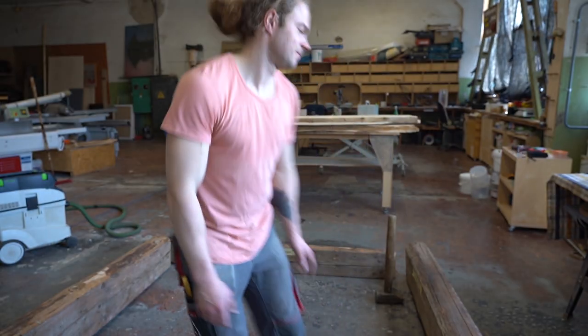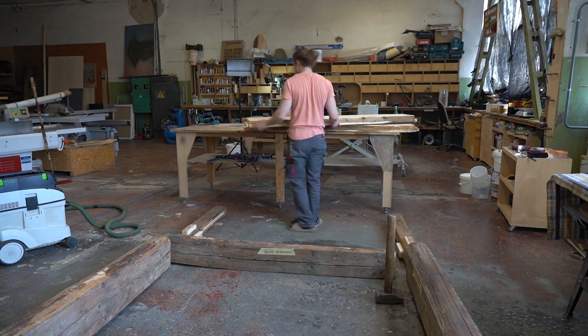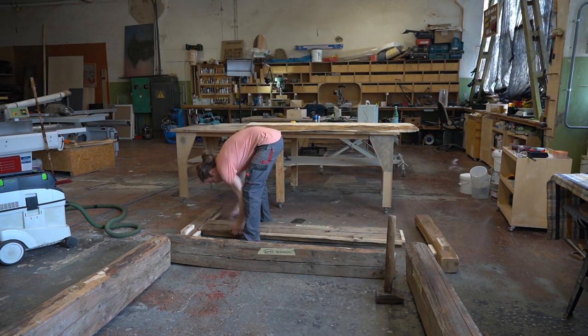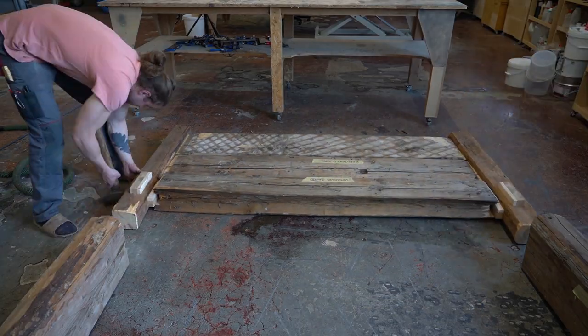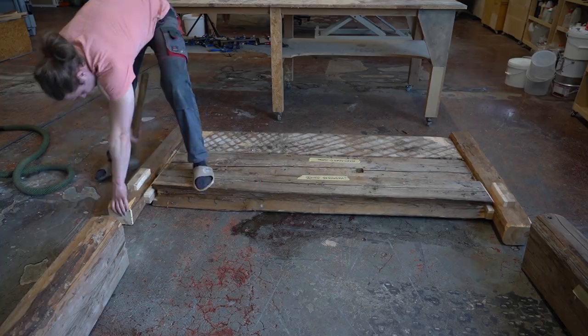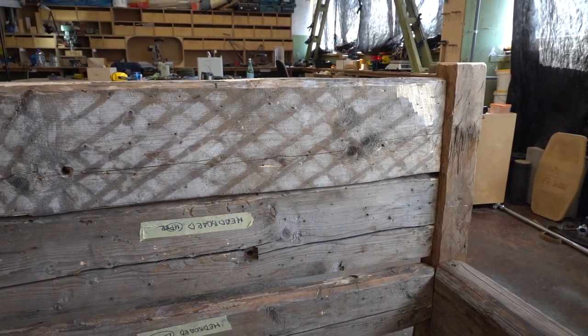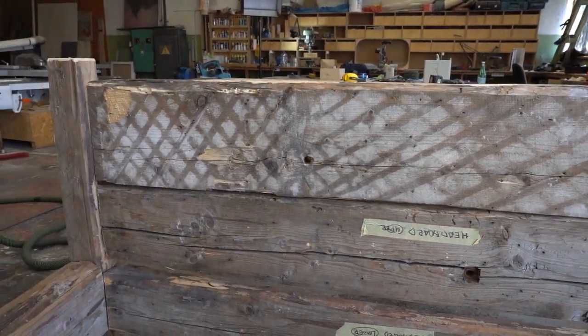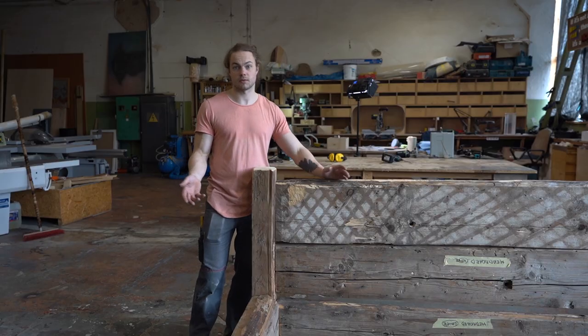Let's see how it looks together. The frame is more or less complete.